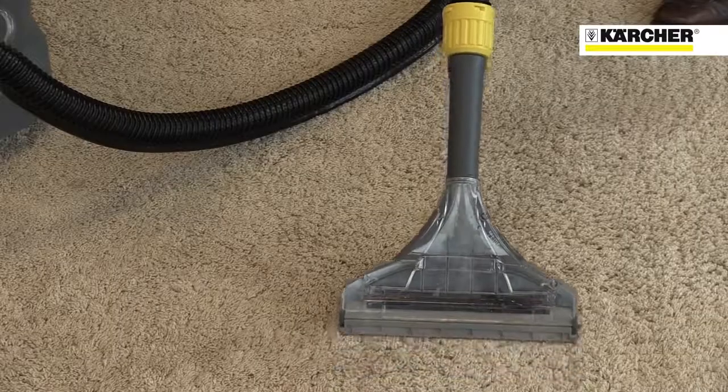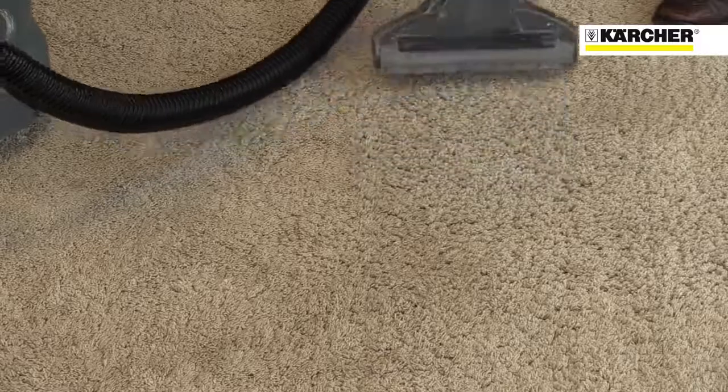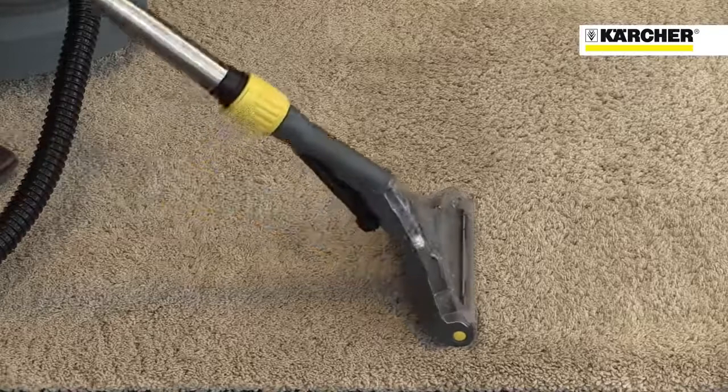Different tools are available as options to make the machine even more useful, like the new floor tool with unique pivoting base, which maintains perfect contact with the carpet even at different angles.